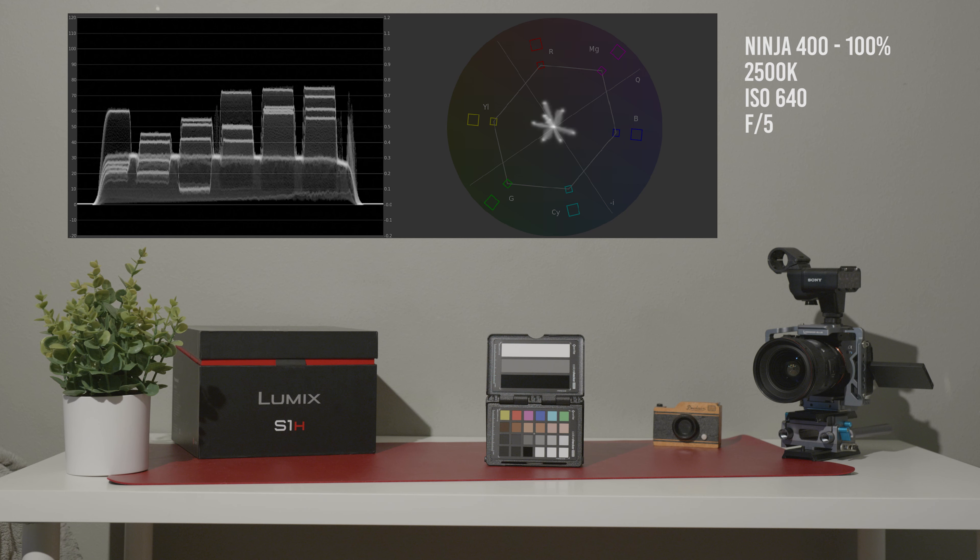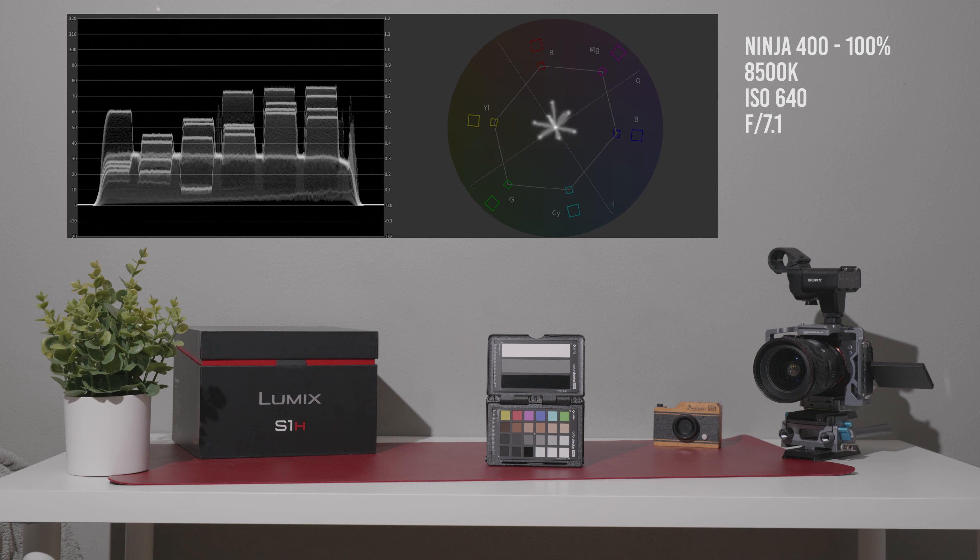Dialing down the Ninja 400 to 2500 Kelvin, we got an exposure reading of f/5 — the same brightness as the Godox SL60 — which is pretty good. At 8500 Kelvin, the coolest color temperature, we got f/7.1, the same as 5600 Kelvin, so you get your maximum output at the higher color temperature range. Overall in terms of output, the Ninja 400 looks quite good. The Aputure 300D is the clear winner, but the Ninja 400 is not too far behind.